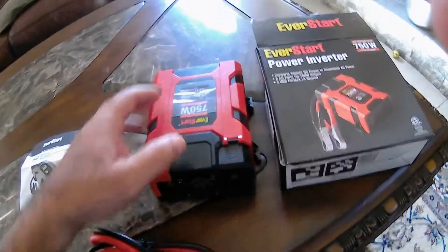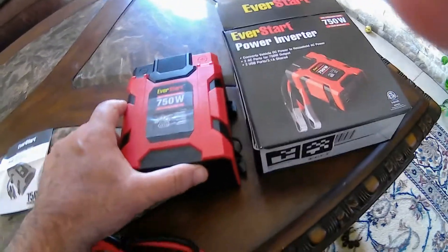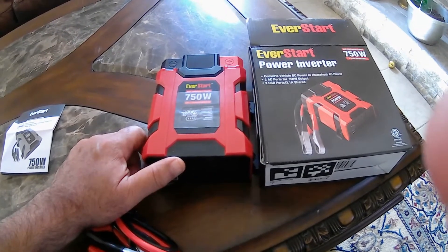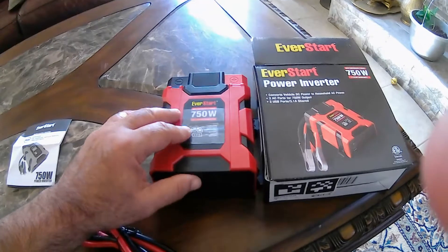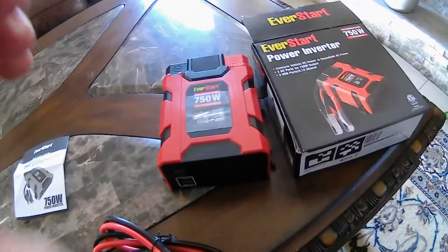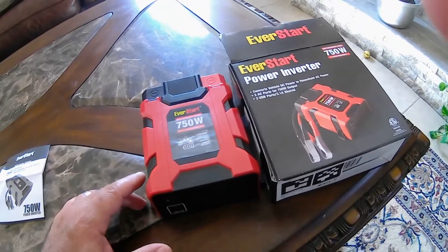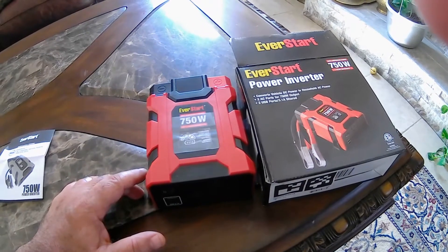I do appreciate your time and good luck. I'm going to use this to power — believe it or not — a laser printer in the car. We will see. It should work. My laser printer is 400 watts, this is 750 watts, so we should be good. Have a great day.